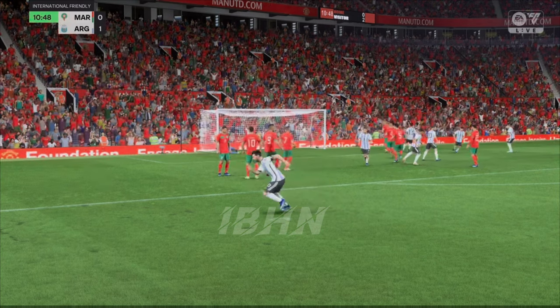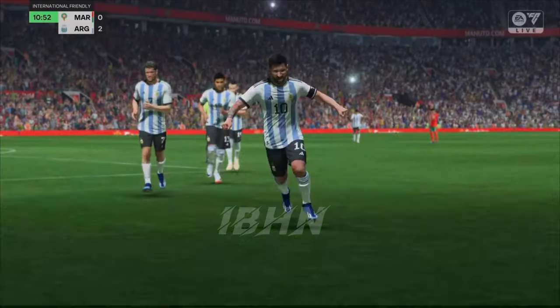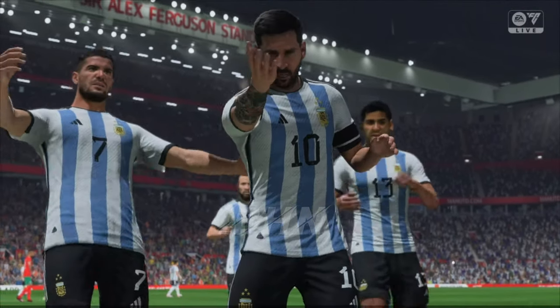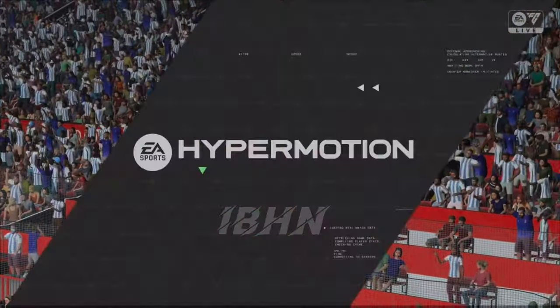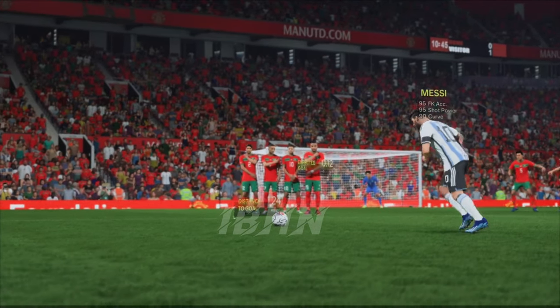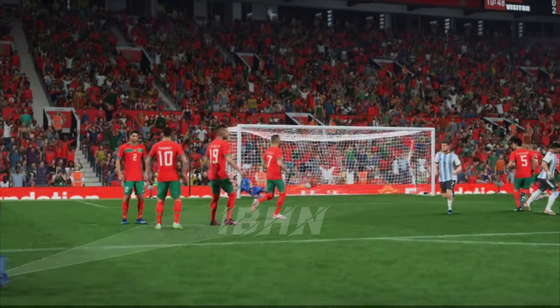And a long way out here — oh, what an exquisite goal! Absolute perfection! Just look at this again because it's a great piece of skill: he uses the outside of his foot to hit it so cleanly. What a fantastic free kick!